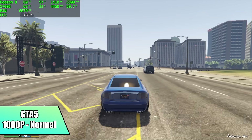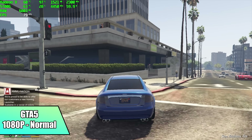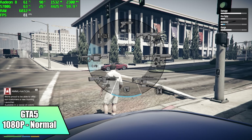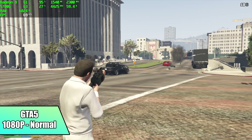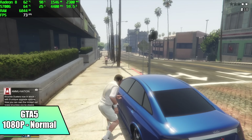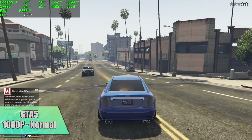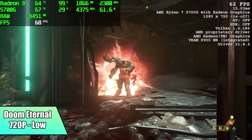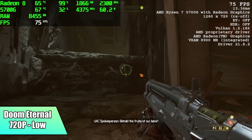GTA 5 at 1080p normal settings — I got an average of 77 FPS. With these 5000 series APUs I've had really good luck with this game. It's an older game, but when you look at earlier APUs like the 2400G or the 3400G, this game does struggle on those. With these newer AMD APUs, even the 5600G does an amazing job with GTA 5. Moving over to something harder to run: Doom Eternal at 720p low, and I got an average of 62 FPS. I was hoping we could get 900p out of it, but unfortunately this is just one of those games that really struggles on these APUs.